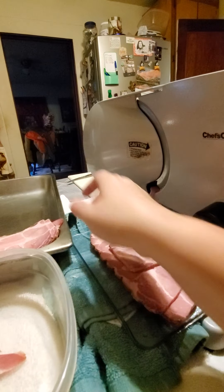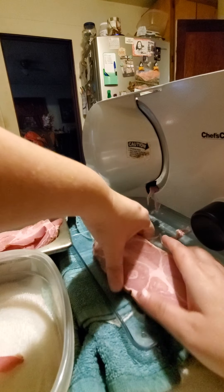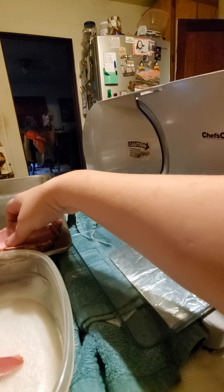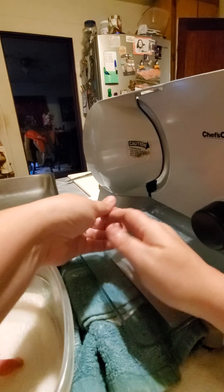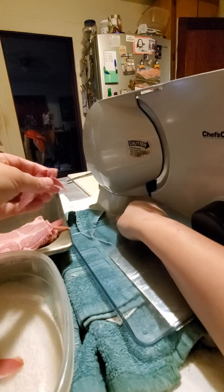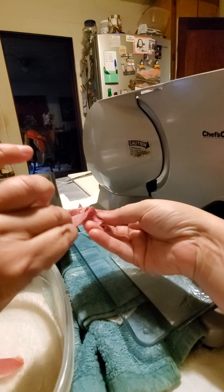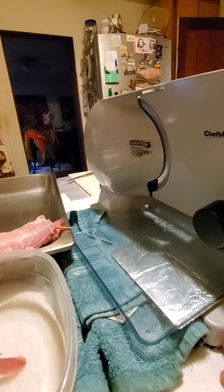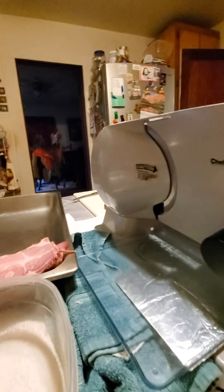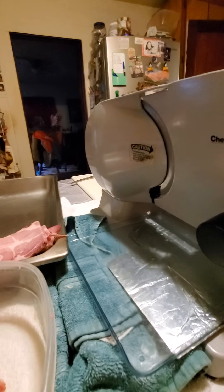Depending on what price you catch your bacon on, you can actually do this and make your bacon come out to be less than a dollar fifty a pound after you take into consideration the salting and all the other parts that go into it. These are the pieces I'm talking about — the little ones. Save those for later, don't toss them. You can fry those up and put them in your omelets, hash browns, make breakfast tacos.